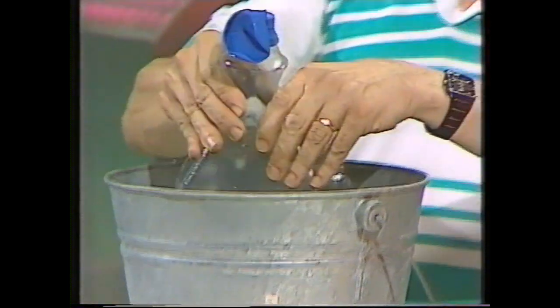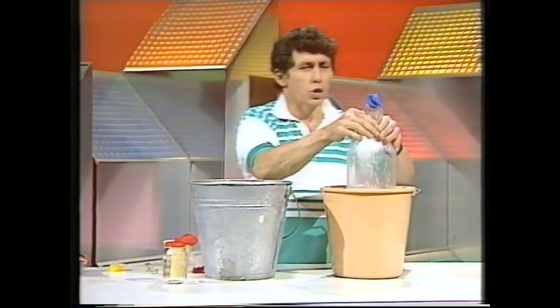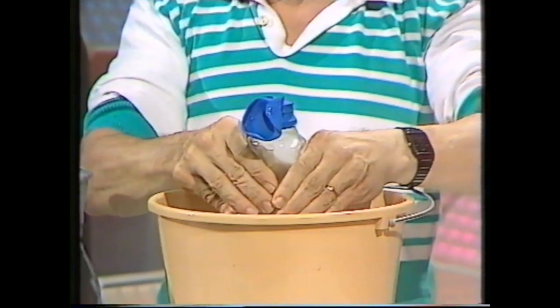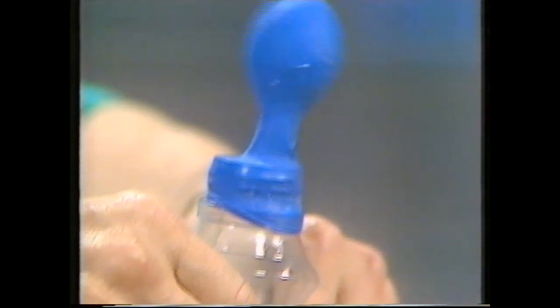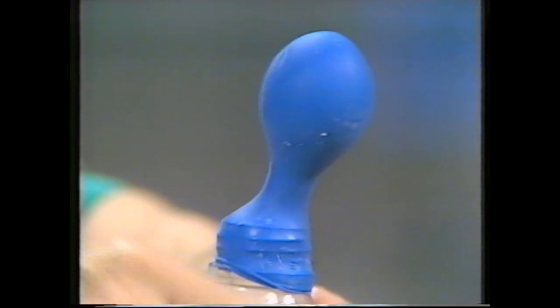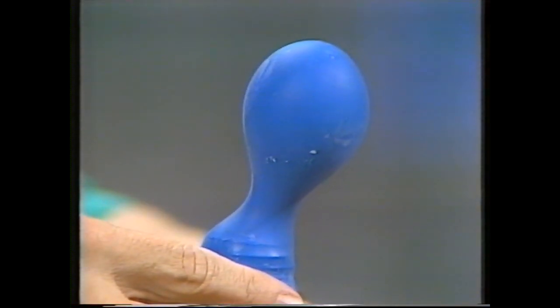What happens if we take the bottle and plunge it into hot water? See if you can guess what's going to happen and then see if you're correct. In it goes. The air is expanding, taking up more space, increasing in pressure, and so the balloon starts to inflate.